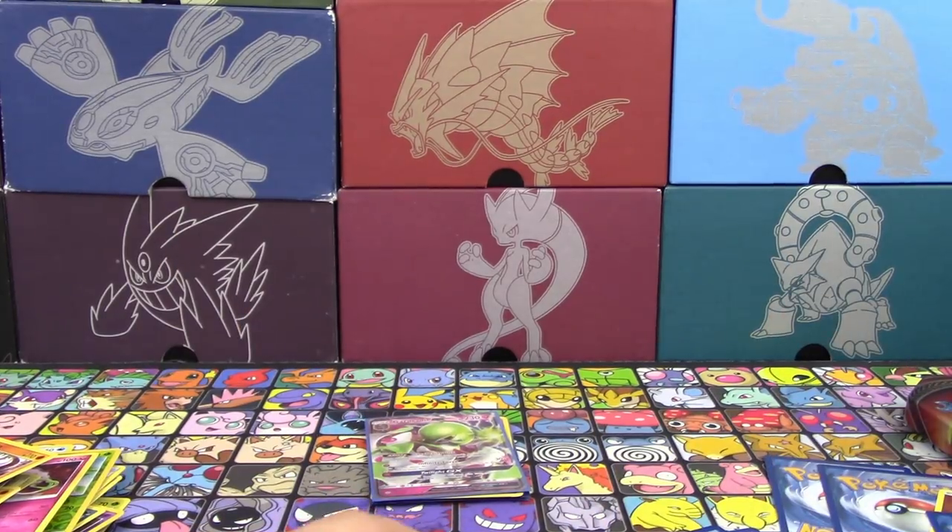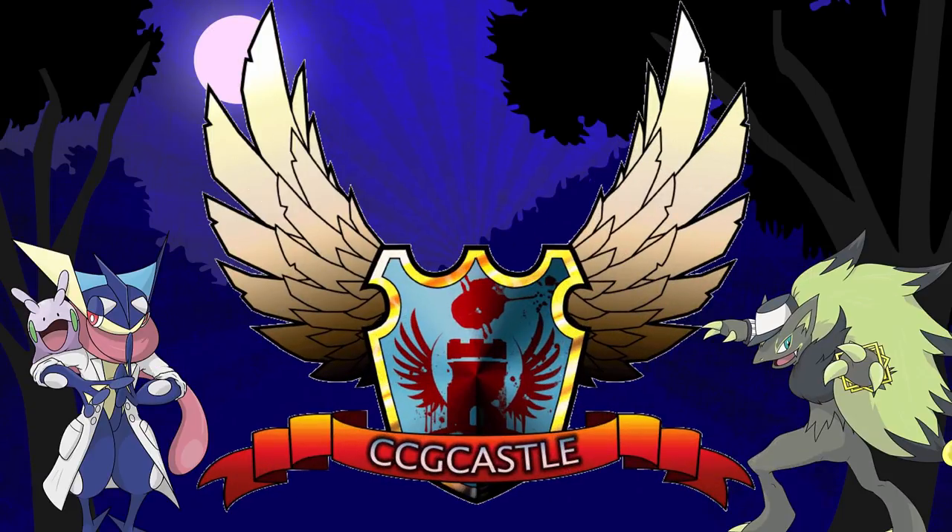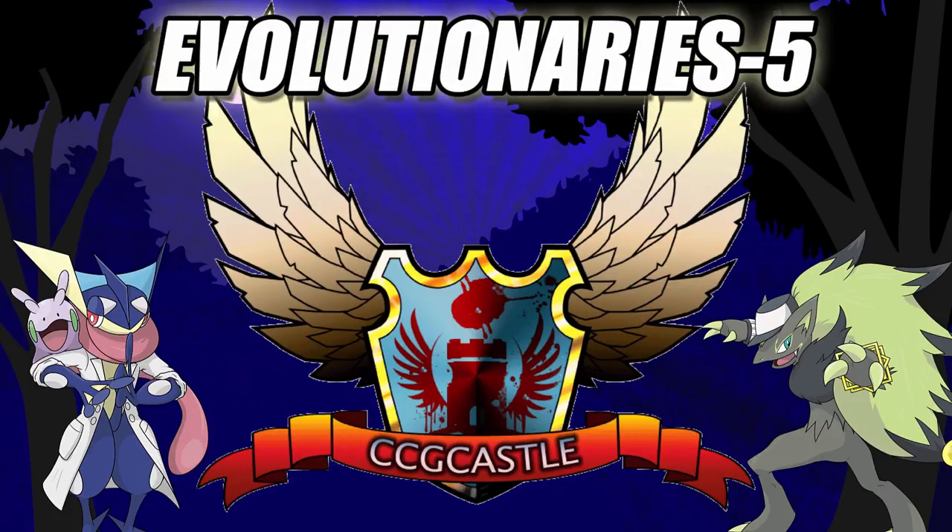Hopefully you guys enjoyed the video — we'll see you tomorrow for that recap video. Thanks for watching, take care, have a great day. For the best prices and service on Pokemon TCG singles and products, check out ccgcastle.com and use promo code Evolutionaries-5 for 5% off your next order.